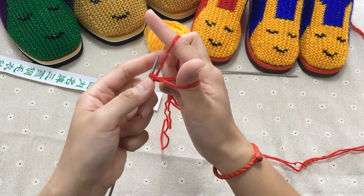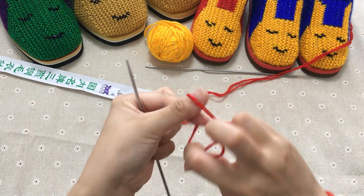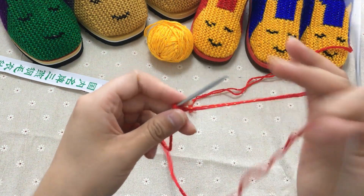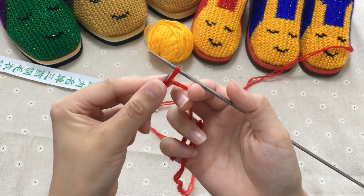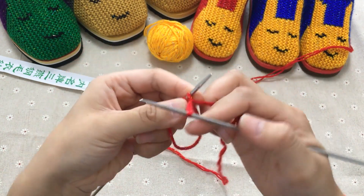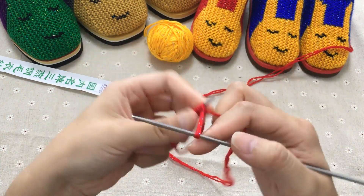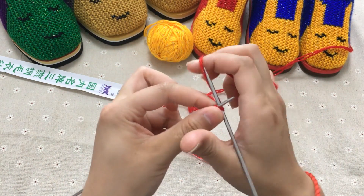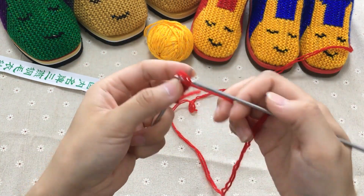还有一种起针方法：大家可以直接打一个活结，然后把针套上去，就是织针的起针方法。你就直接这样挂一个线，把针穿进去，拉出来之后直接套到针上面，就起了一针。不是新手的话，你随便想怎么起针都可以，但是我们这个是针对新手的视频教程，所以多教几种方法。